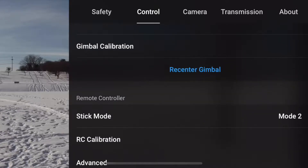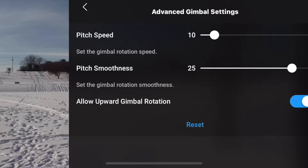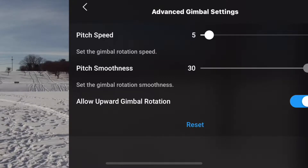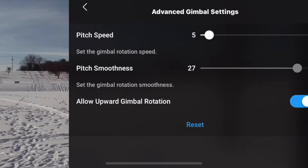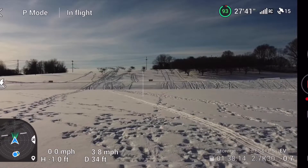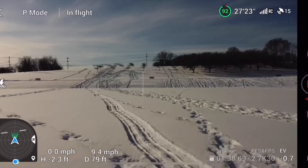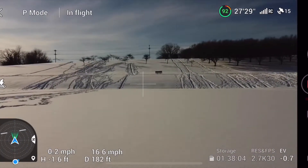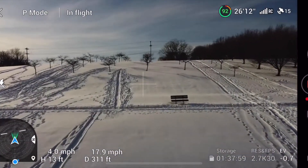Here we're checking the settings — we're in the safety section of the Fly app, making sure everything's in order. We're in the control section checking the advanced gimbal settings. We're going to lower the pitch speed and up the pitch smoothness. That'll slow your camera down from up and down movement when you move the wheel — you want a nice smooth pitch. So now we're just going to take off, trying to deplete this battery while testing the drone.